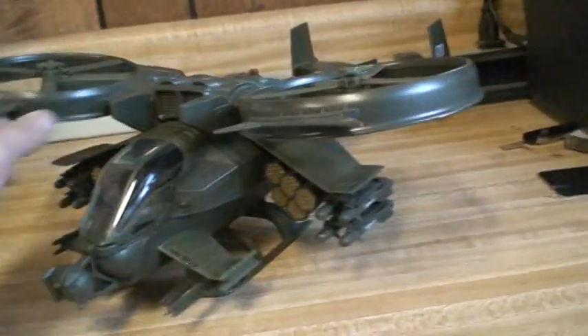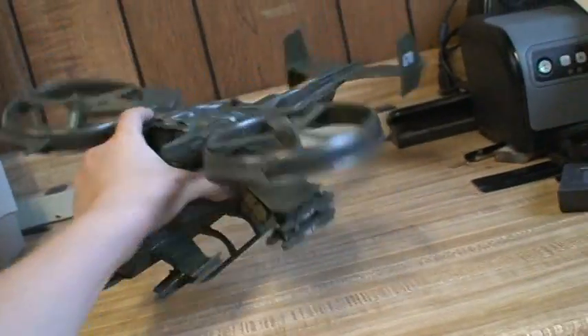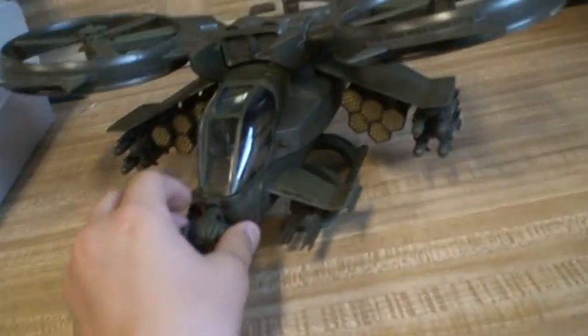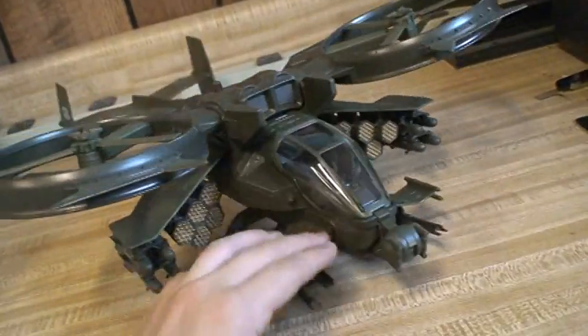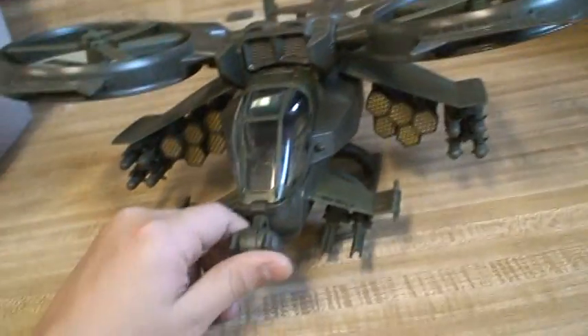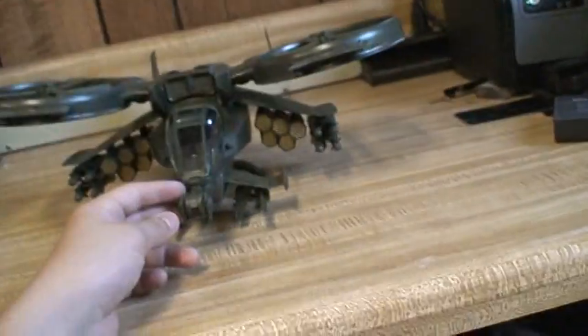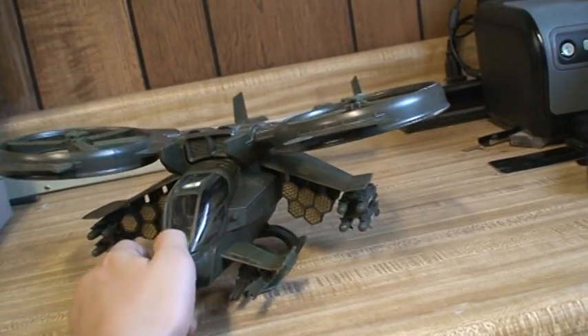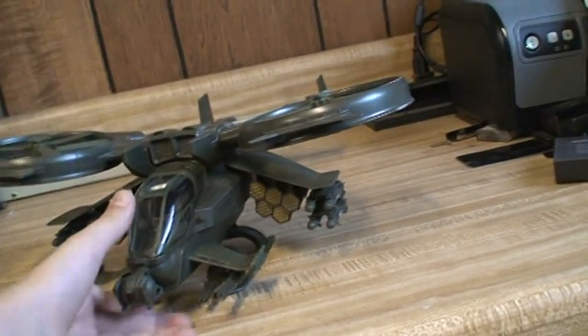Here he is — or it is. Can't get it in the full frame. So he's very nice. I got him at Kmart for about 26 bucks, and it's really nice. It's really good for what you get — you should probably get it on sale.